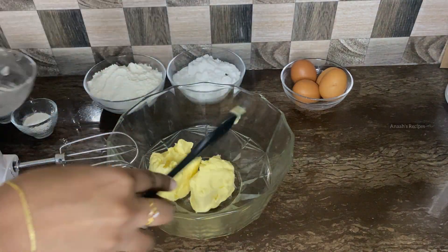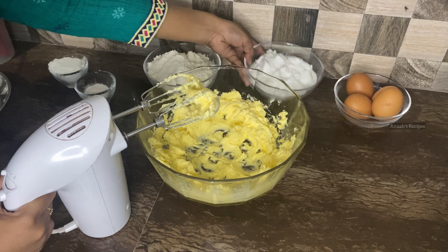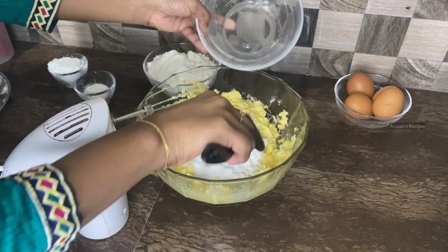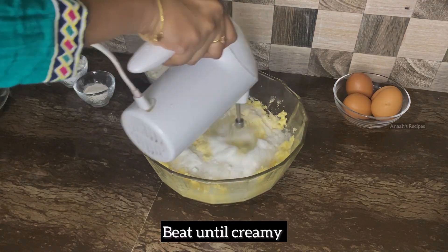Put the butter cake in the first bowl. Put the sugar in the powder. Put the butter and sugar in the first bowl.